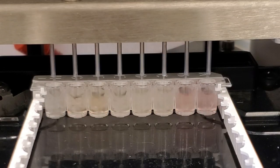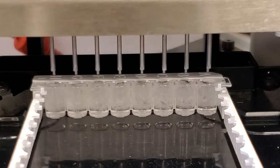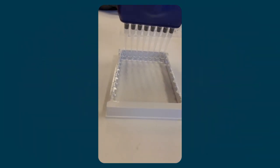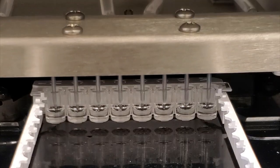Next, we wash the plate to remove any material not bound to it. Then we add a conditioning buffer to the plate. After sitting for 10 minutes, the conditioning buffer changes the conformation of the prion on the ligand. The plate is washed again to remove the conditioning buffer.